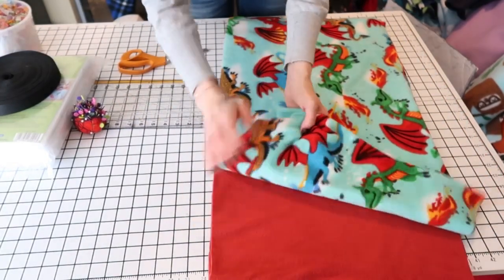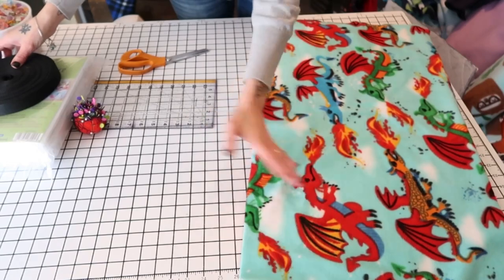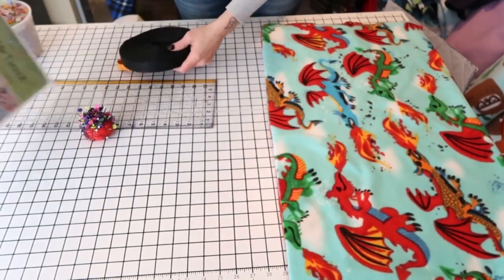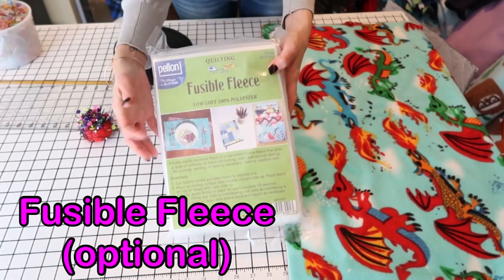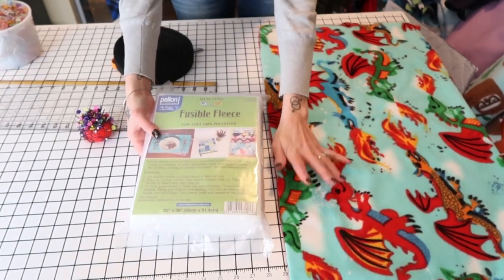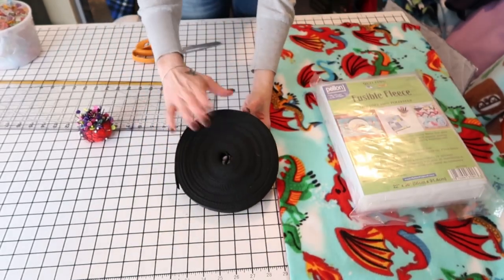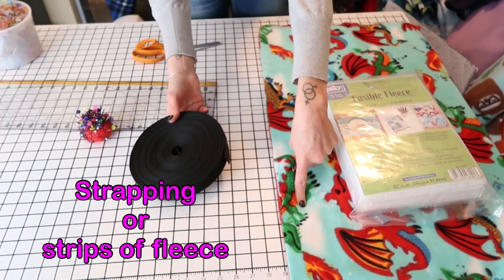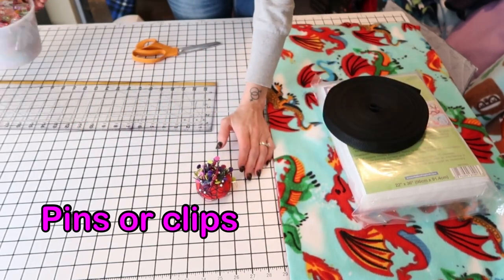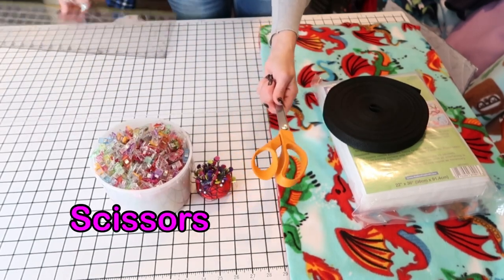For this project you're going to need two pieces of fleece in two different colors or the same color. You're going to need fusible fleece — this will give it some strength and help it hold its shape. You're also going to need some kind of strapping or pieces of fleece for hanging, plus pins or clips, scissors, and a ruler.